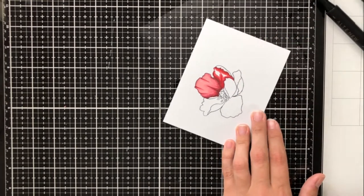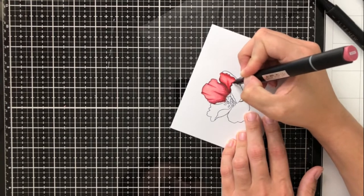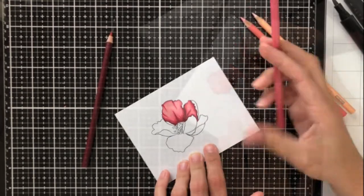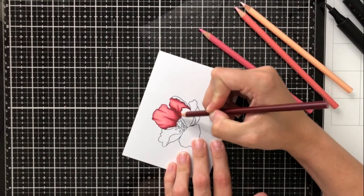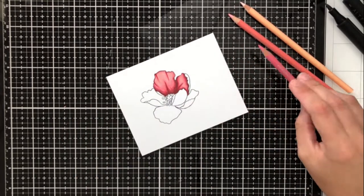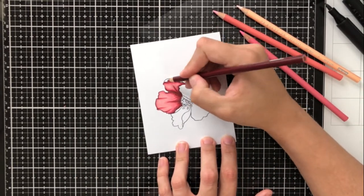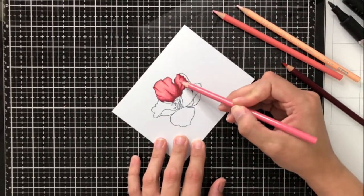Before I let you finish watching how I colored this flower, I just wanted to add that how I chose my colored pencil shades was really just doing my best to match with my eye. It doesn't have to be exact — it just has to be that you have the same amount of shades. As long as you can sort of match it with your eye and find the right shades, you'll be golden.